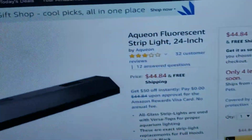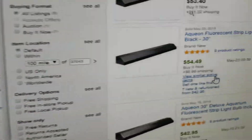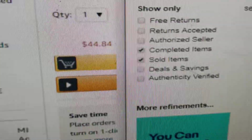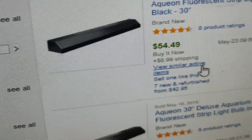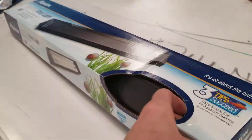Amazon doesn't sell the 30-inch, so it's not available — it's only available in the 24. Return on green on eBay, which is sold in completed listings at trades between 42 and 49. Mine's brand new, sealed. Nothing broken in there.